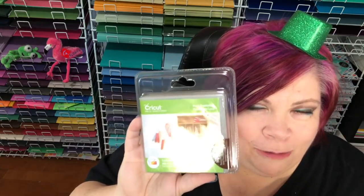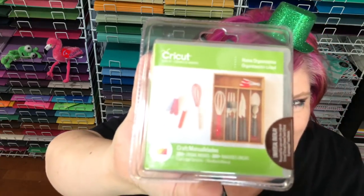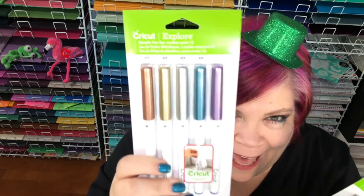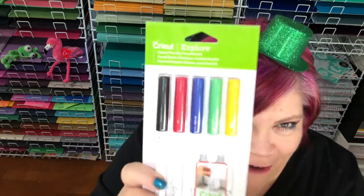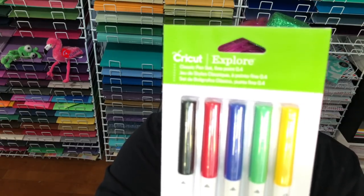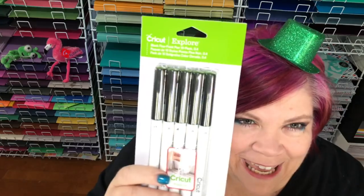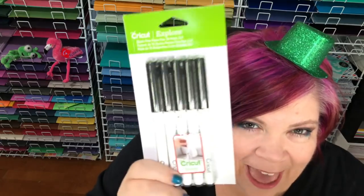Inside this bag is the Home Decor cartridge. For those of you who don't know, this cartridge holds many many images — once you link them to your account you keep them forever, they're yours, you can edit them and make new things with them. There are 350 unique images. You also get two pen sets: a medium point metallic pen set — look at those pretty colors — and a fine point classic pen set. You get 10 fine point black pens; you will never run out! When storing Cricut pens, always put them with the point down so they never dry up.